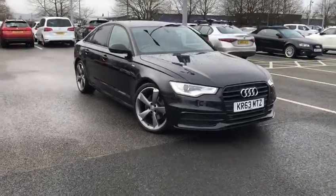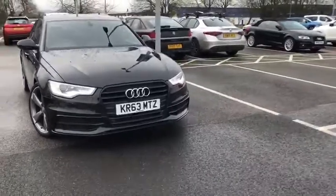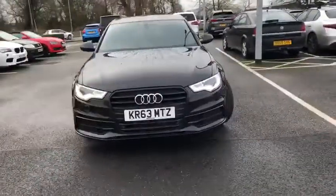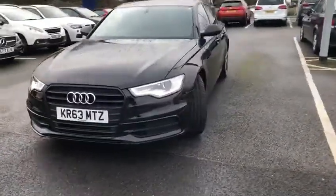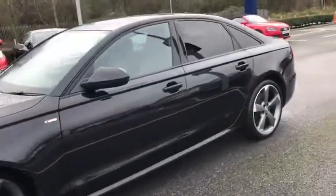Hi, my name is Billy from Motor Mats Chester, and I'm pleased to announce this 2013 63-plate Audi A6 saloon. It is a 2 litre diesel black edition, looking absolutely gorgeous, especially with those black edition alloy wheels.